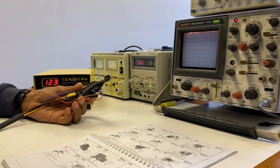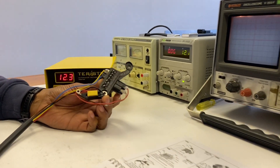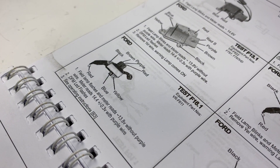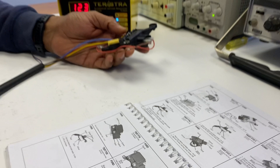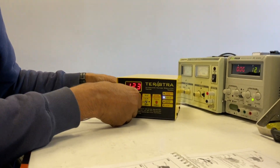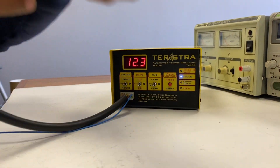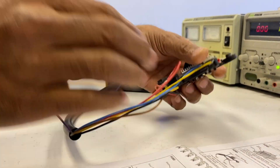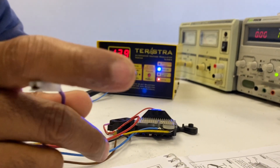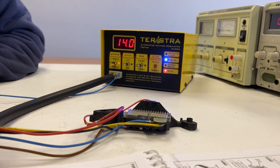Now I'm going to test a RVC type of regulator. We've identified that it's the VRF611 in the booklet. The regulator has been pre-wired to save some time. Plug it into the test socket. Here as well, the stator must be on to show that the car is charging.